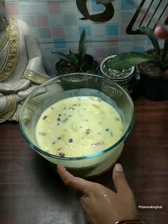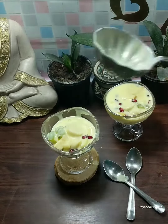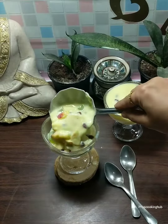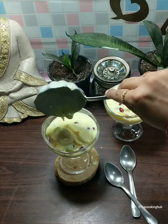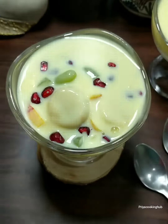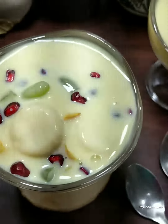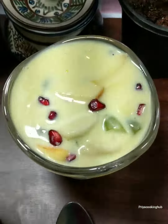We will serve it in a small bowl and enjoy it with family and friends. If you like this recipe, please tell me how you liked it. Like this video, share it, and subscribe to this channel. We will see you in the next video. Bye bye!